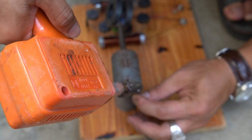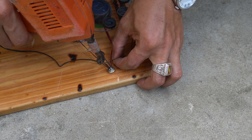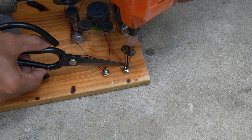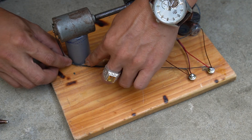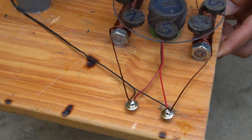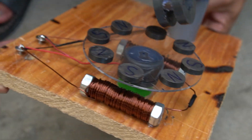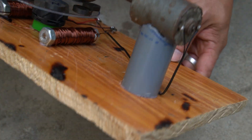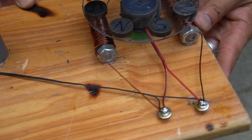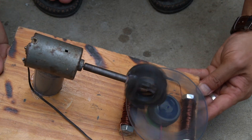We use electric wire to connect the motor to the output of the copper coil. I tried starting the engine, and it still spins.